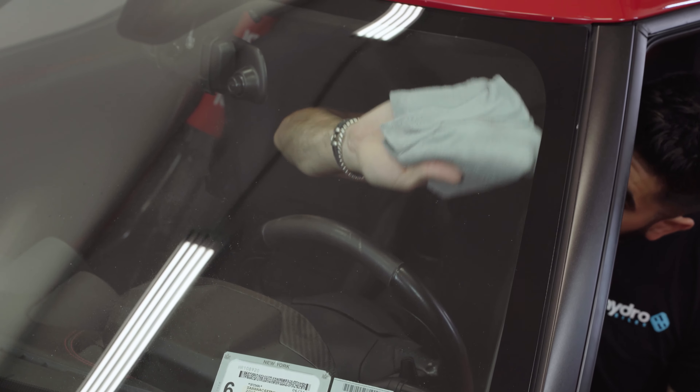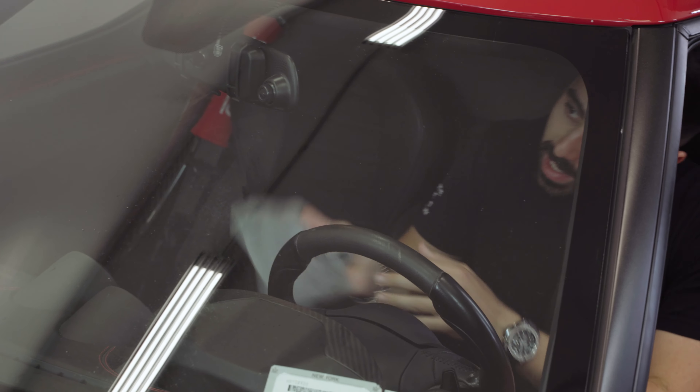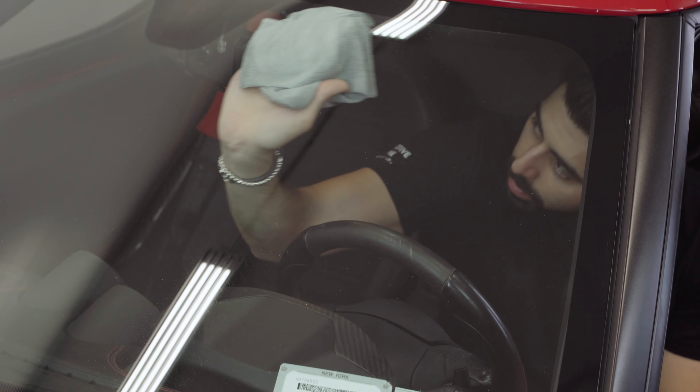Everything you're seeing here is actually on the inside of the windshield — that's where we're going next. I'll walk you through how to clean the inside properly, which uses the same steps as the outside, but I just want to show you the before and after.